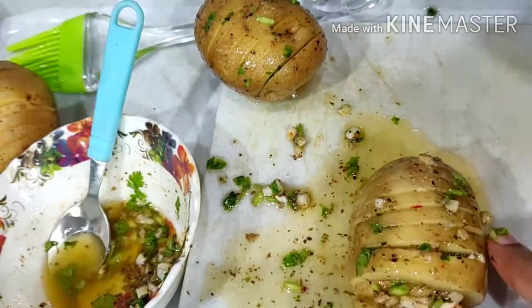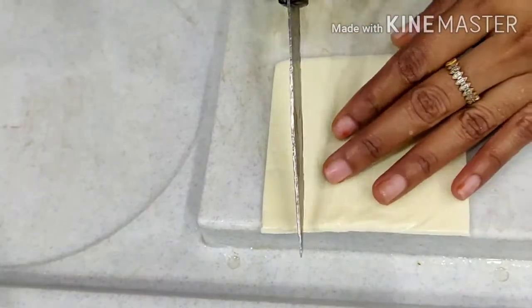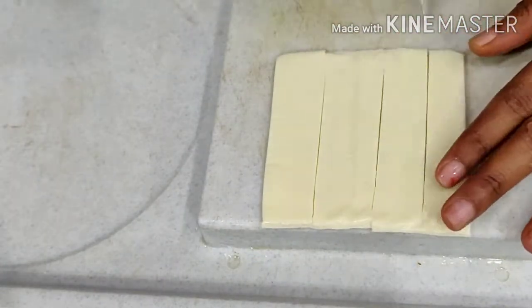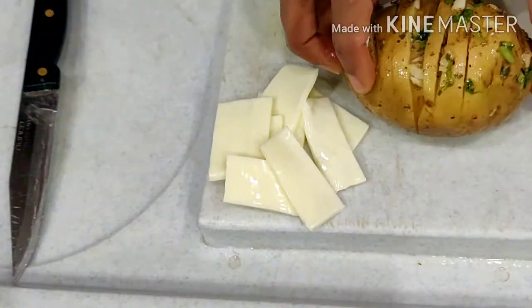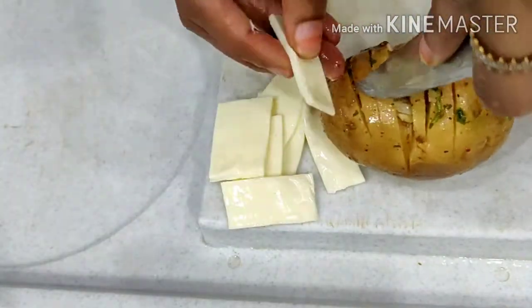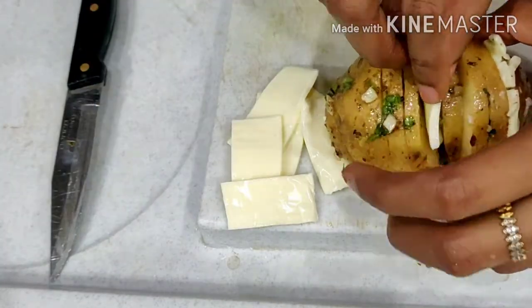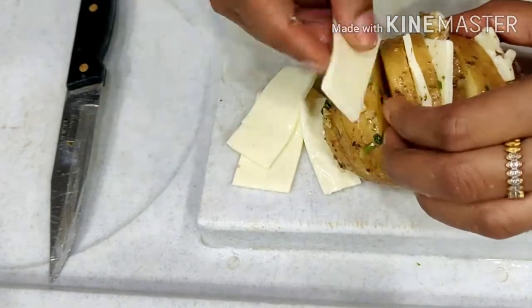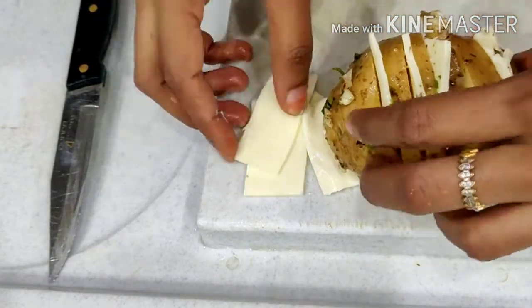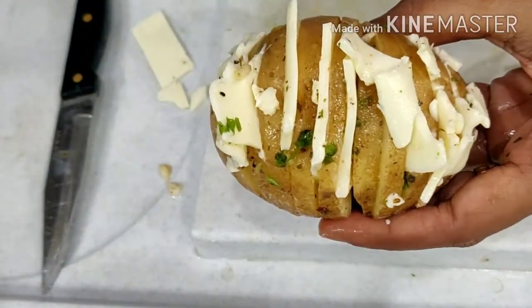We will add a cheese slice. I will split on the cheese. I will add cheese in the pan and add a bit more cheese. Now let's bake.